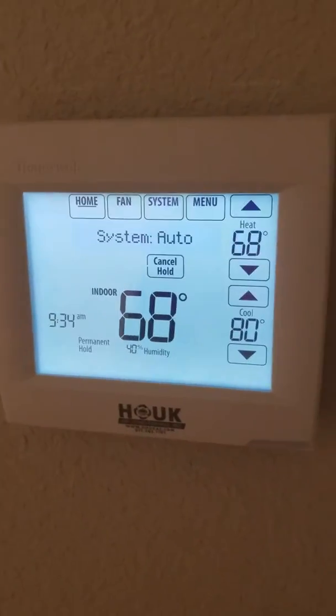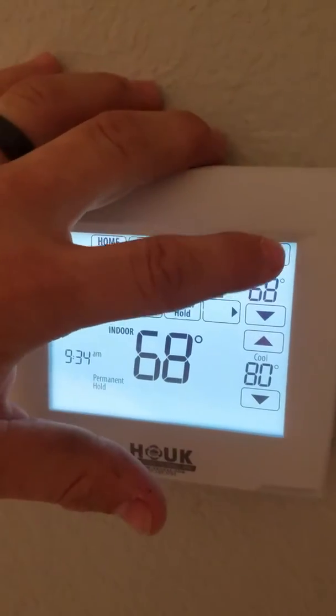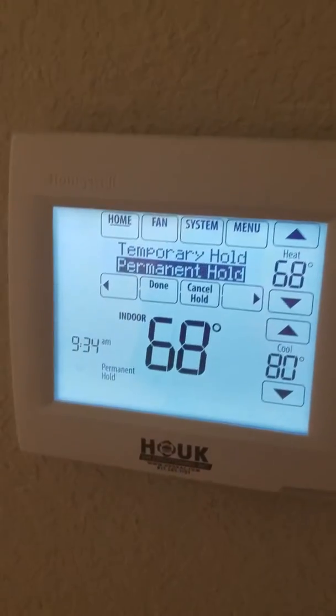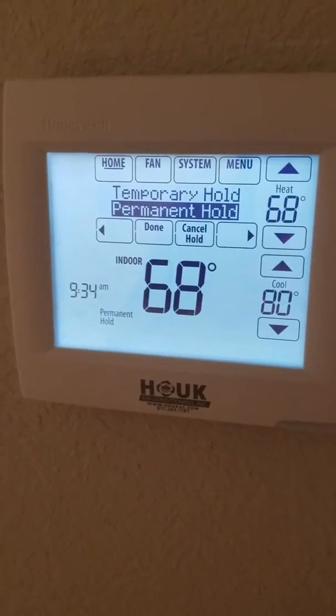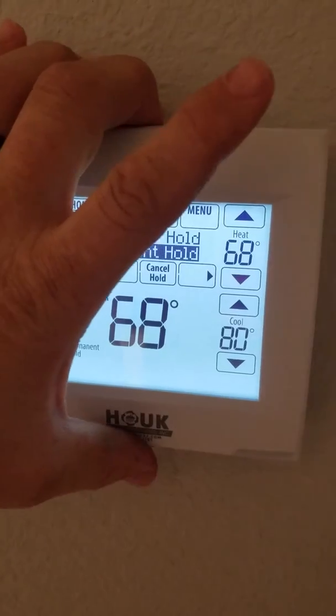Hey, how's it going? I just bought a new house and my heater won't go above 68 degrees. I looked everywhere online and couldn't find anything, so I finally figured it out and made this little video just so people could figure it out too.